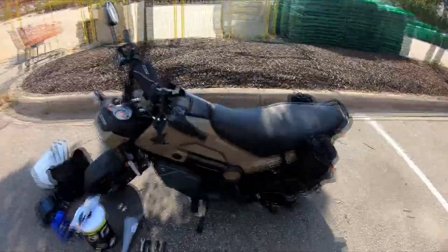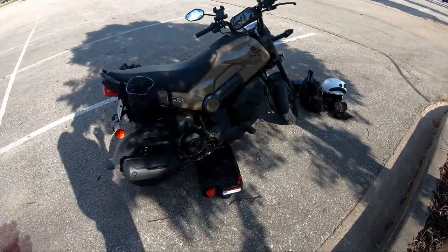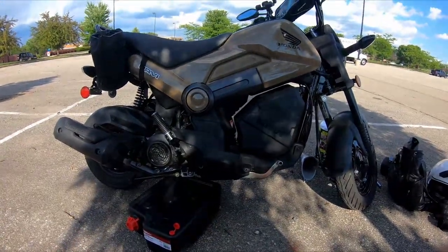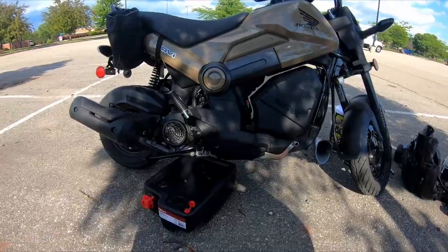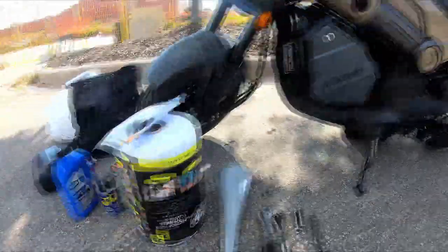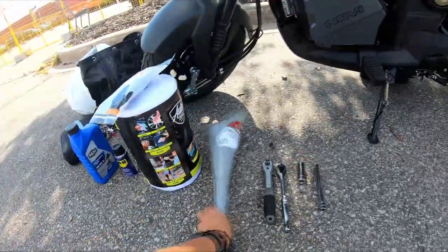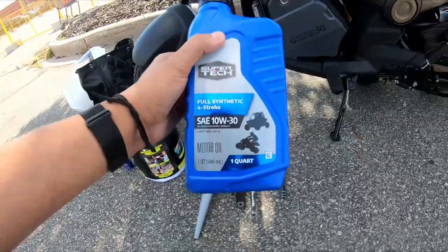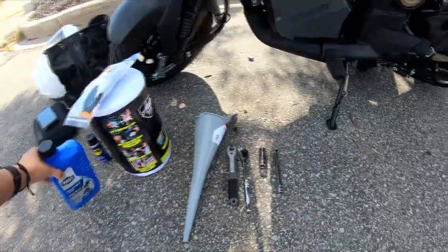I actually went to my dealership, had the bike in the shop for about five days, and they still couldn't finish the oil change. It was kind of my first time dealing with service, but instead of waiting longer — and it was going to cost me $140 — I decided to do it myself. I went out and got most of this stuff. I already had the tools but I didn't have a drip pan. I got towels, gloves, a funnel, and as far as the oil goes, according to the manual it said 10w30 is the best. This is my first actual oil change; I've never even done an oil change on a car before.